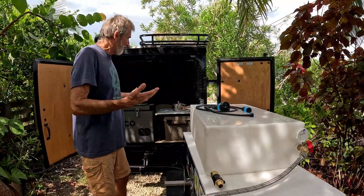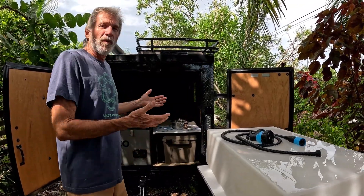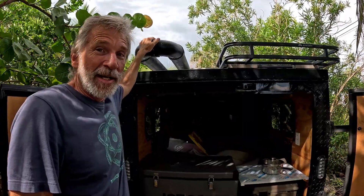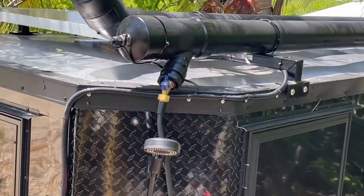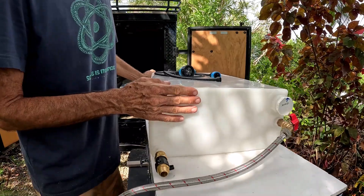We're back here in the kitchen area of our off-grid overland camper, and one of the things we wanted was an additional water supply here for cooking and cleaning and maybe even drinking. We do have an 11-gallon hot water shower tank up here, but it's presently the only water tank that we have. So we picked up this fresh water holding tank — it came off of a boat, got it for a steal.